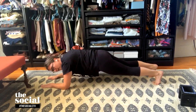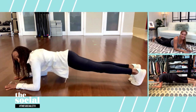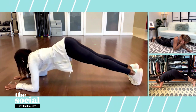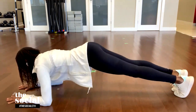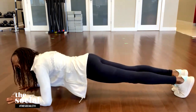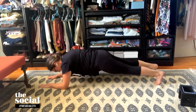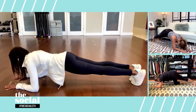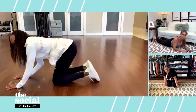What muscles would I be working on? The great thing about this exercise, like the first, is that it's multi-joint. You'll definitely feel your quads working, absolutely your core, a nice stretch in your back, and you should feel your shoulders as well. You'll absolutely feel it in your shoulder blades.